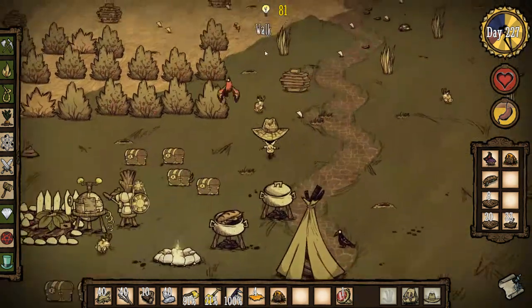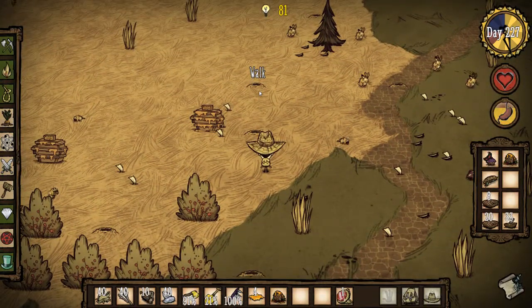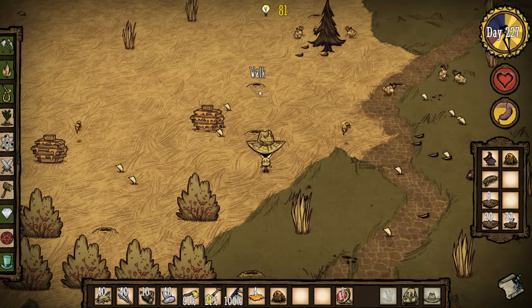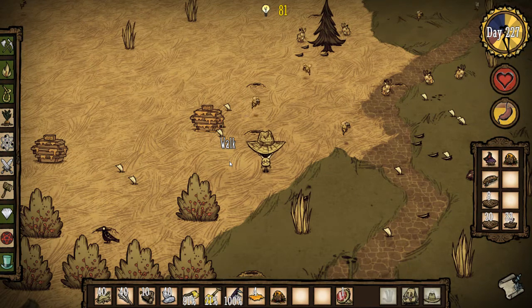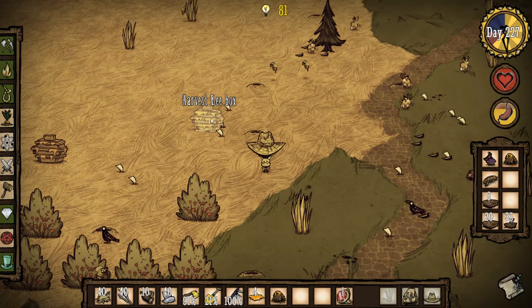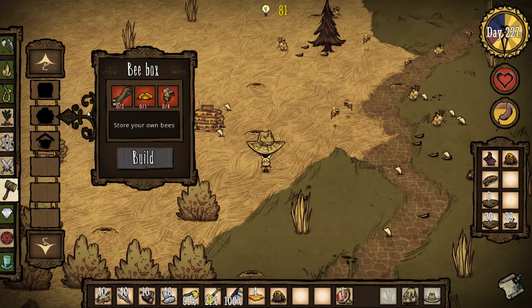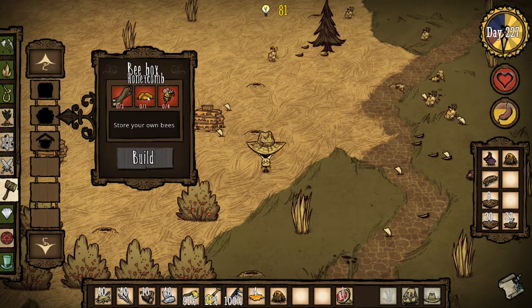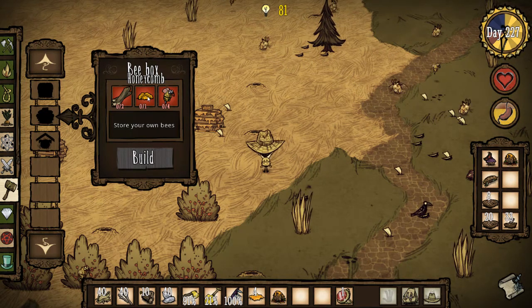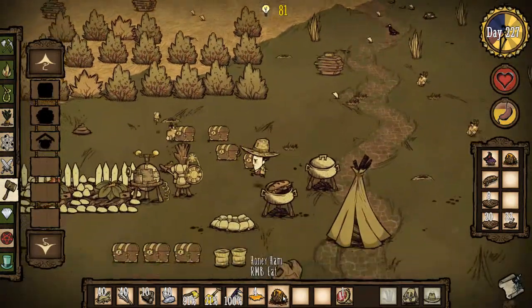Get some bee boxes put down. You need to put them down because if you've only got so many hives on your world and you destroy those hives, they're gone. To create a bee box, you need honeycomb. Honeycomb can be found when you destroy a beehive — at the bottom you'll get like five or six pieces of honey, but you'll also get a honeycomb. You can pick that up, bring it back to your camp, and build a bee box. If you see another beehive, get the honeycomb from that and build another one. Get your honey together and you can make yourself a honey ham.